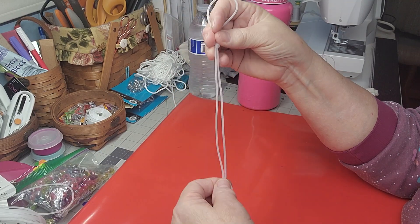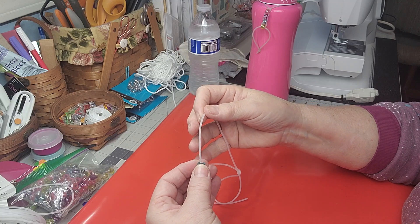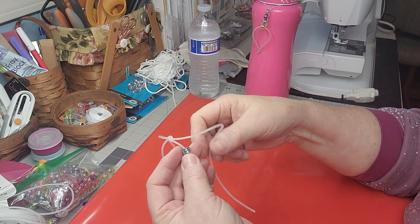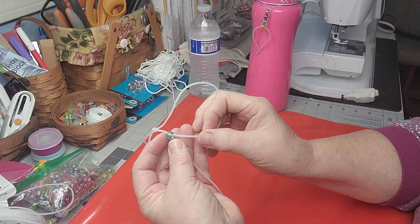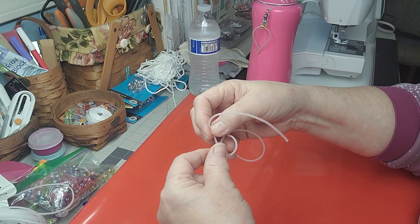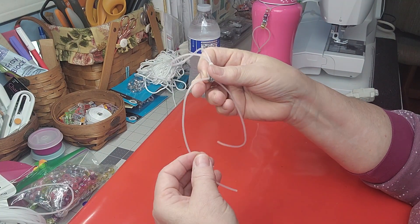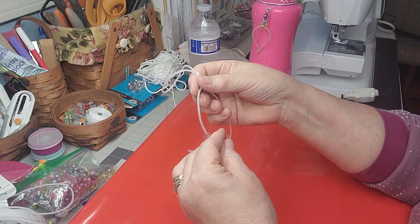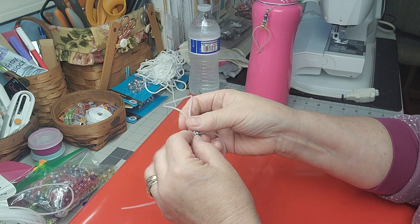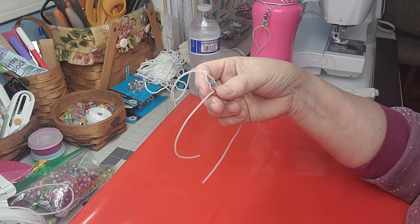Now you've got the part that goes over the neck of your bottle and two strands. Take one of the beads and feed it through one side — that bead is up on one strand. Now take the other strand and come through the bottom of the bead where the other one came out. You want to go the opposite direction through the bead, and now that bead is locked on there. Leave a little loose area, then do exactly the same thing for each bead.